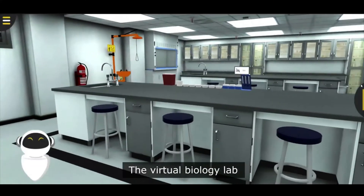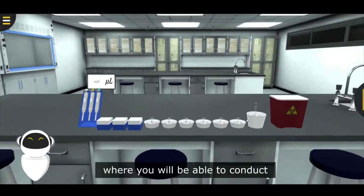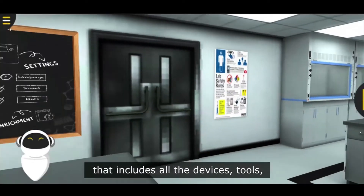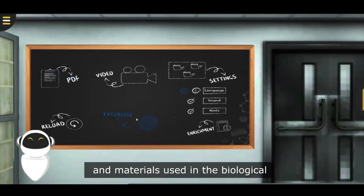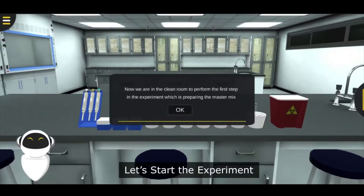The Virtual Biology Lab from Praxylabs provides you with an interesting interactive experience where you'll be able to conduct the experiment through 3D simulation that includes all the devices, tools, and materials used in the biological laboratories. Let's start the experiment.